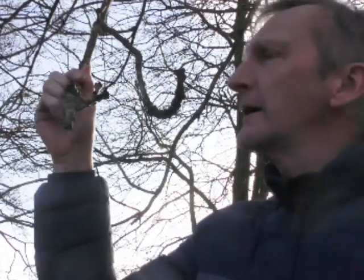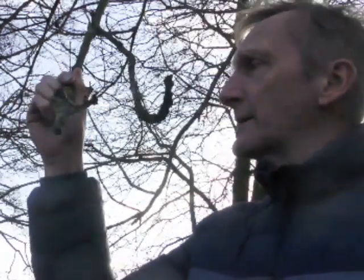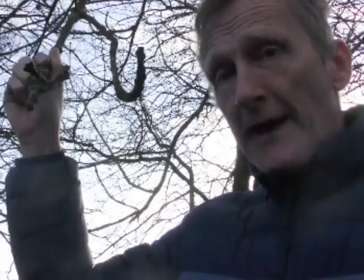On the ash tree, Fraxinus excelsior, it has black buds which are opposite — very, very conspicuous. Some of the other ashes, like the manna ash, Fraxinus ornus, have brown buds. So that's going to be one of the biggest clues: opposite black buds on ash.